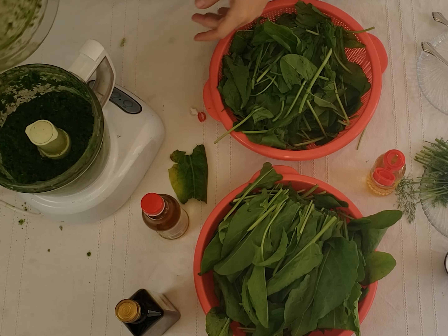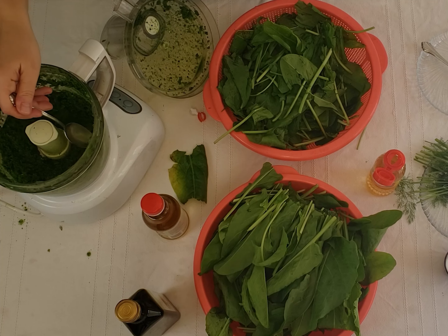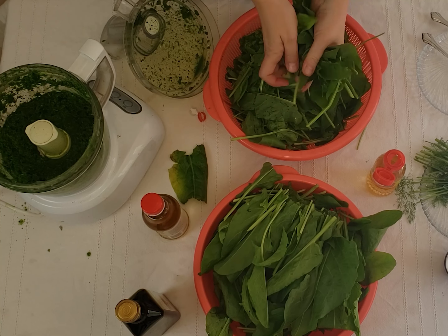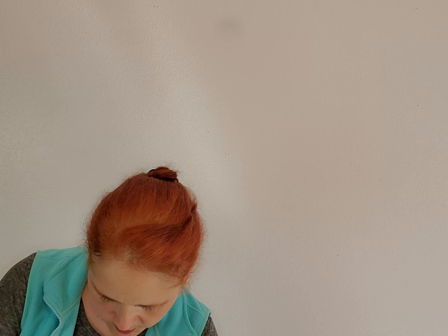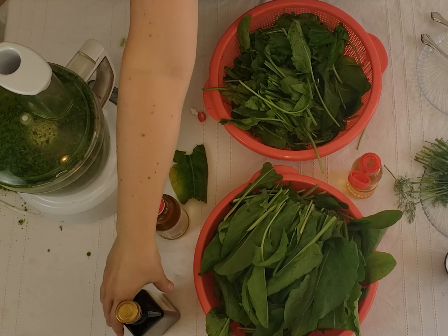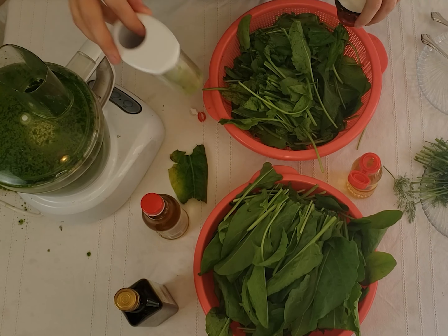Now, one more time. More sorrel. I think that if you use white wine, that might help too, but we don't have any. So, right on. Let's pour a little bit more of this stuff. A little bit more oil. Pinch of salt.